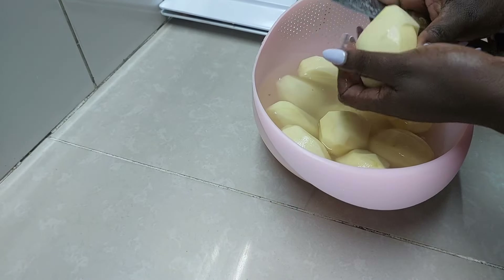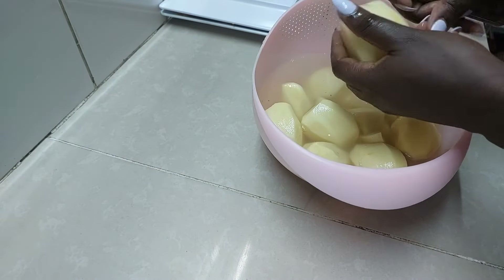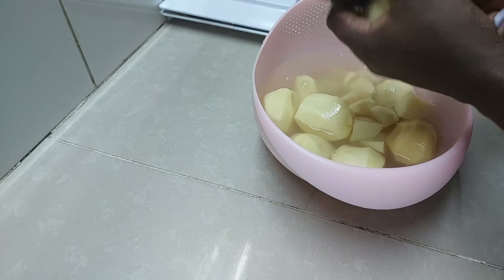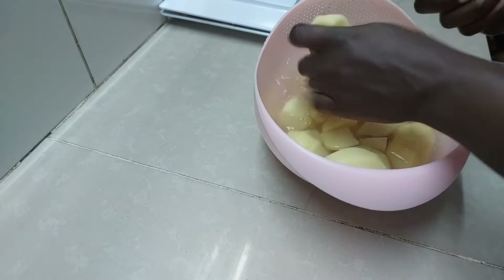We are going to slice the potatoes into equal pieces so that they can cook faster. I had cut them whole earlier because I hadn't decided what to cook, but now I have, so we are just going to equally slice them.